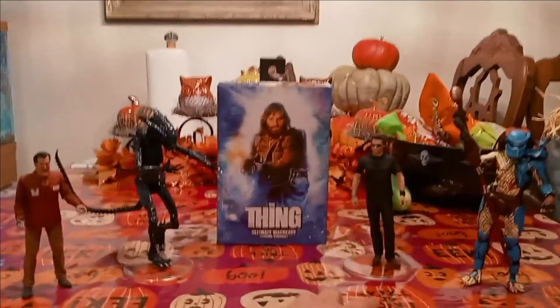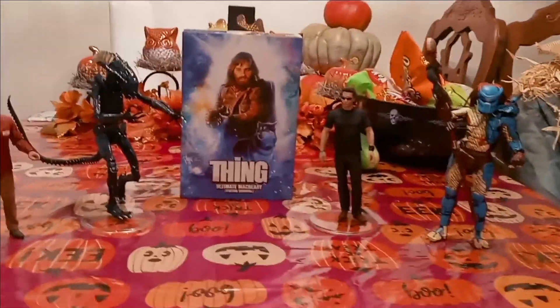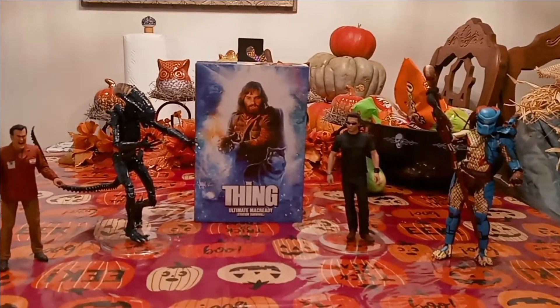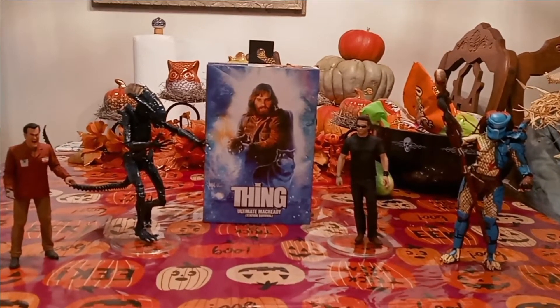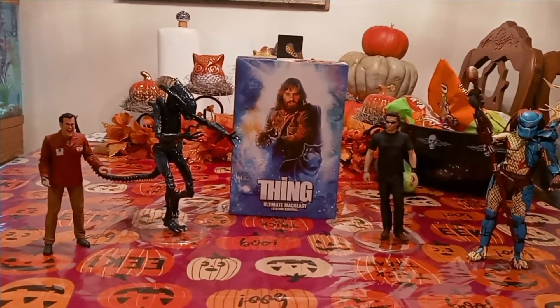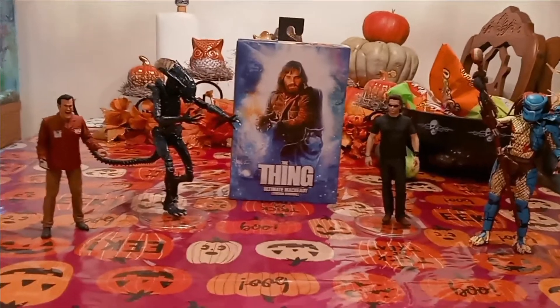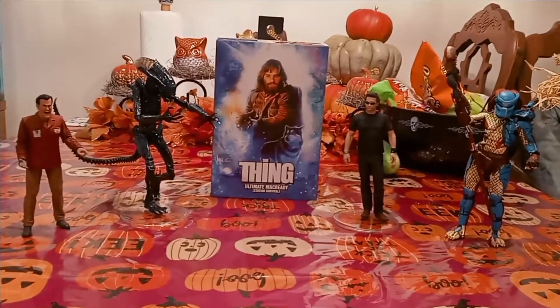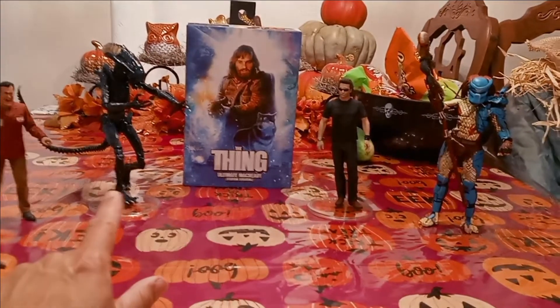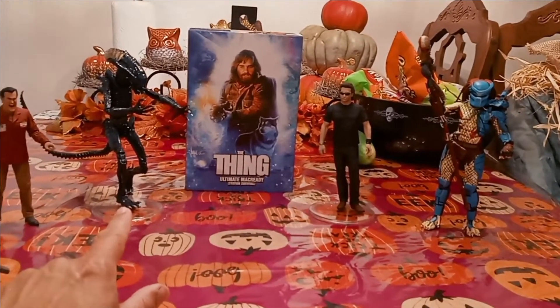Right here, if you remember, there's another Kurt Russell from 2008, also by Neca, and that was from Death Proof, Grindhouse — it's Stuntman Mike. And then over here we have a Neca Predator action figure.